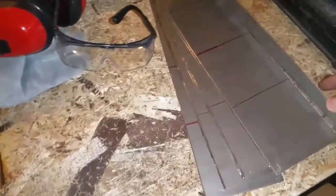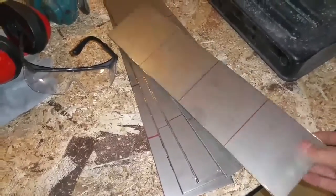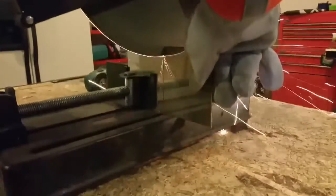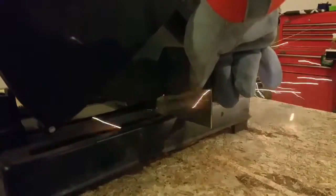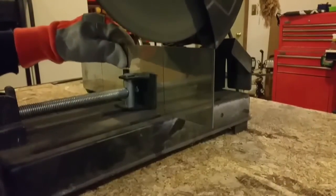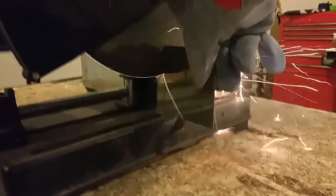All of these cut. I'm just going to take the chop saw and then whack each one of these into four pieces. Cut. Now I just got to take them and clean up the edges.